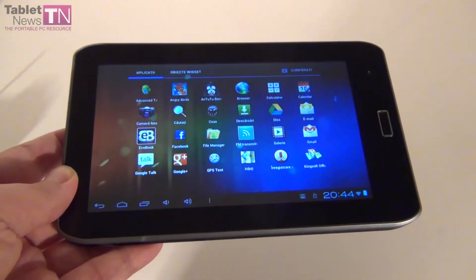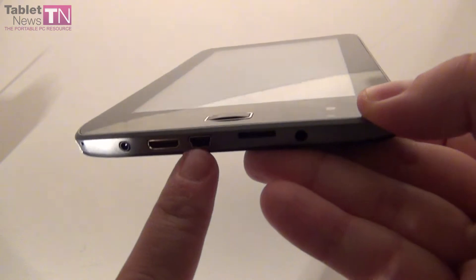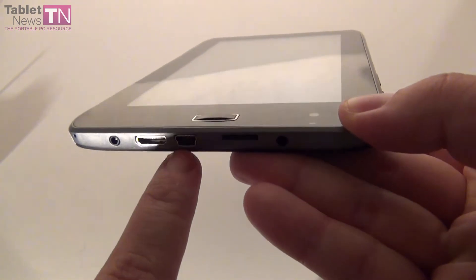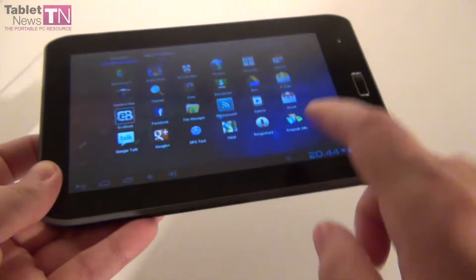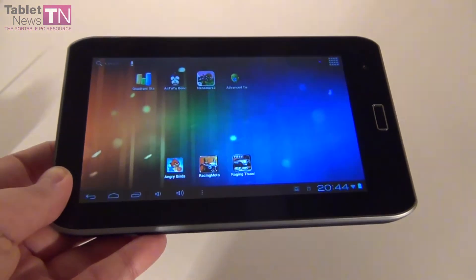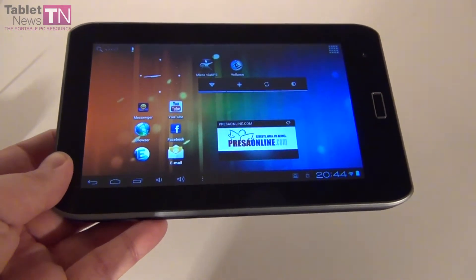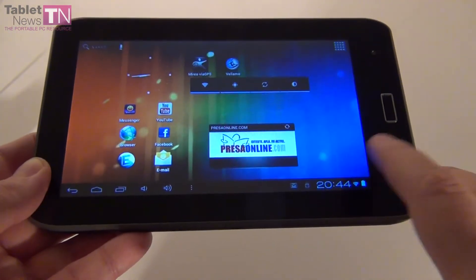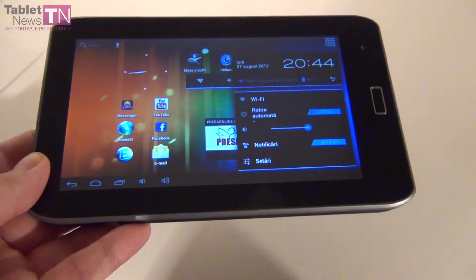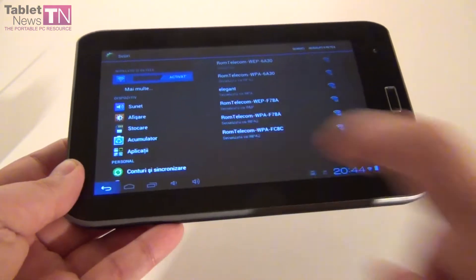We also have Wi-Fi, and this tablet is 3G ready, so if you connect an adapter to the mini USB port and to a 3G stick, you'll be able to connect to the internet via 3G. Inside there's a lithium-ion battery, it's 3000mAh in capacity and it should provide about 5-6 hours of usage, charging in about 2-3 hours.